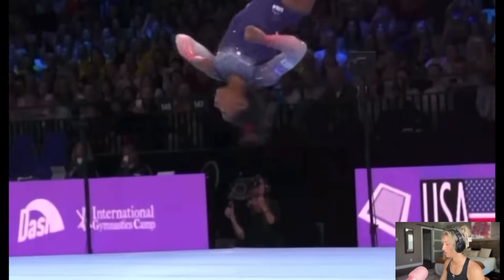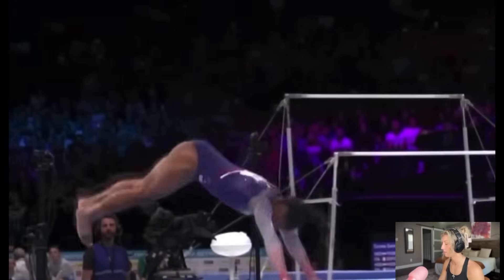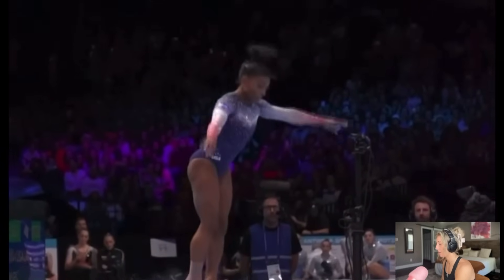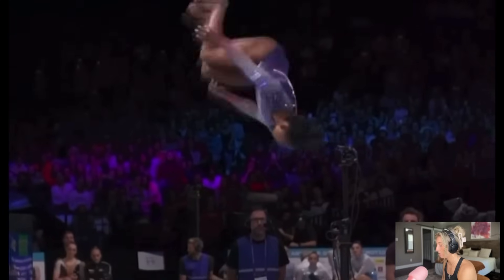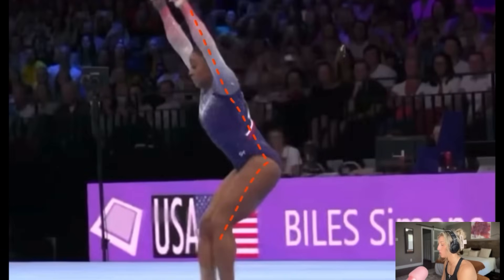Here's the pass in slow motion so we can see it. She has a front layout full through to a round off, back handspring, and a double double. What the double double is is exactly what you just saw — she's doing two back tucks in the air and she does a full twist on each one. Moving forward, let's break it down.